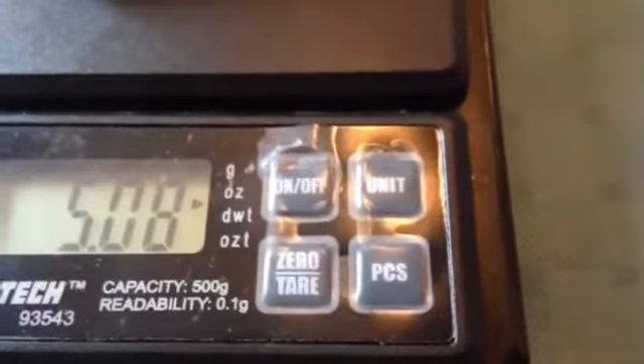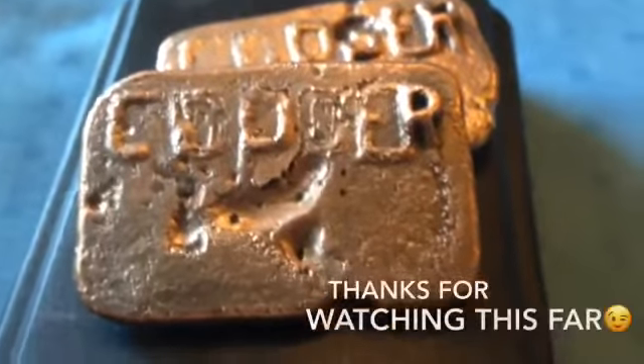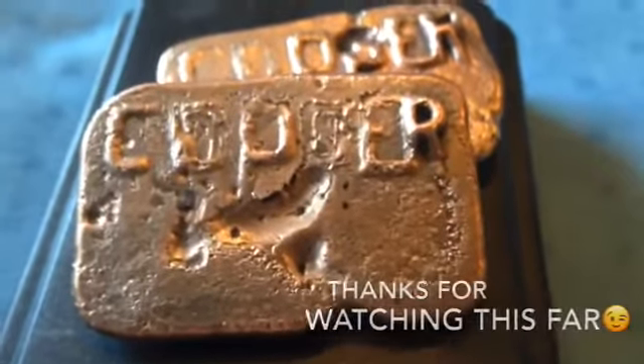That one weighs that much. Put them together — five and eight ounces. And I'll recycle them someday.